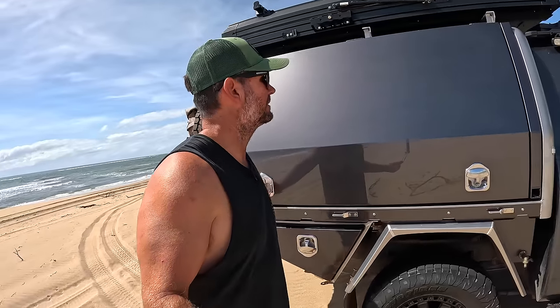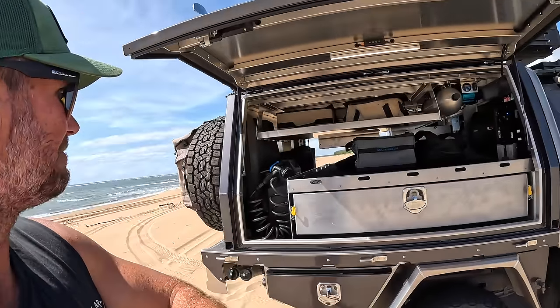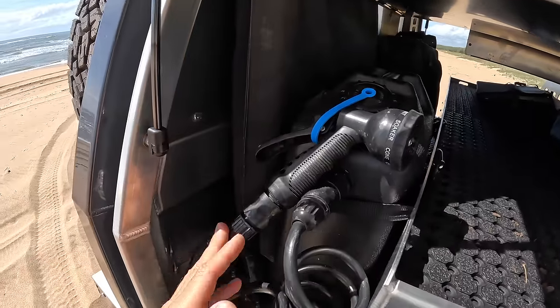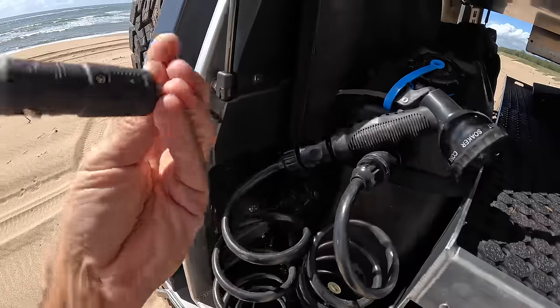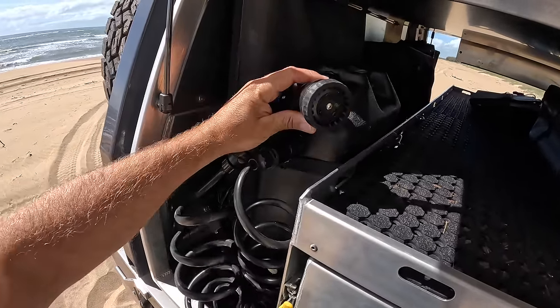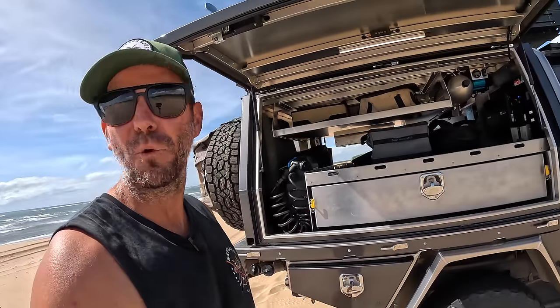This is the driver's side - the work side, I reckon. Still plenty of storage. At the back here is my shower - I carry a 12 volt shower, so all I have to do is plug it into 12 volts. It's just a jerry can with an internal pump, and it starts pumping so I can just stand over here and have a shower. The water tank water I can either refill the shower or use for washing hands, feet, and dishes.